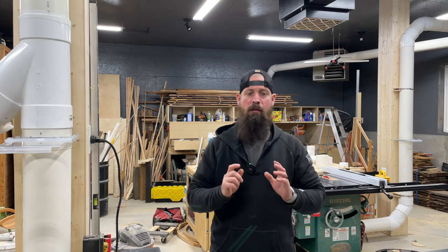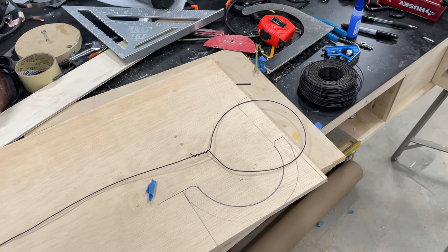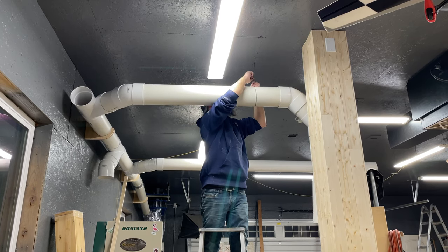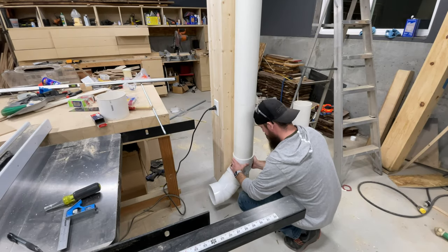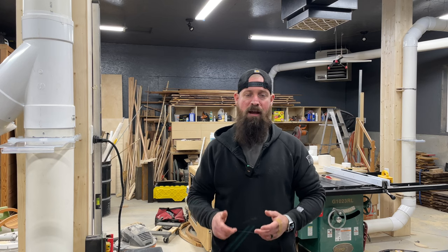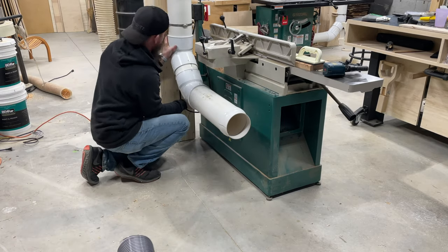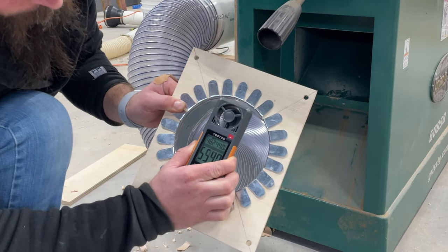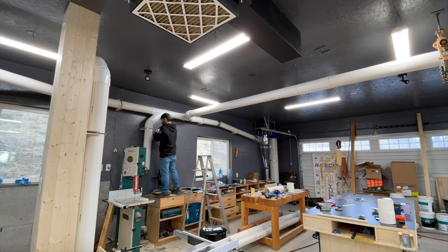With those initial hurdles overcome, it was a matter of running the ductwork to all the tools in my shop. I found it beneficial to use some string line and a laser level to ensure the duct runs were nice and straight and square to each other. For any duct that turned away from the wall, I used bailing wire to temporarily suspend it from the ceiling while I got the layout figured out. Once all the ductwork was complete, I came back with plumber's tape and permanently suspended it. For 90 degree bends I used two 45s and a short chunk of pipe to achieve a long radius 90 to reduce turbulence, and I secured all fittings with number eight by three quarter inch screws to prevent them from pulling apart or spinning.